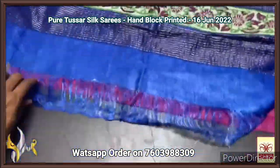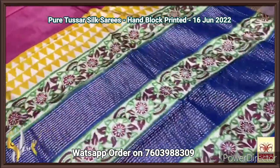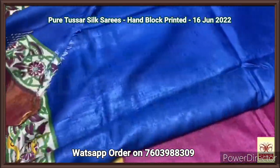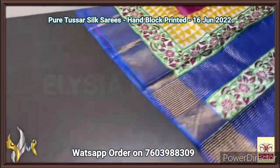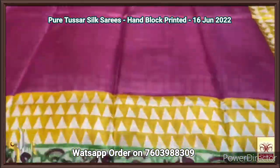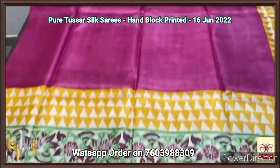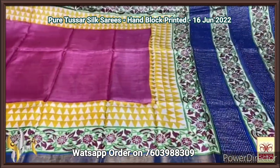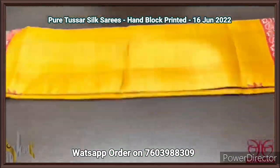Pure Tassa silk saree, premium quality hand block printed with zari borders, on a premium acid washed boiled Tassa fabric. A blue pallu with zari lines and block prints — beautiful royal blue color with same color blouse piece. Also one side block printed design. The saree is pink — top and bottom have beautiful geometric and floral pattern printed using yellow and green, with blue borders. Excellent, very colorful saree with authentic silk.